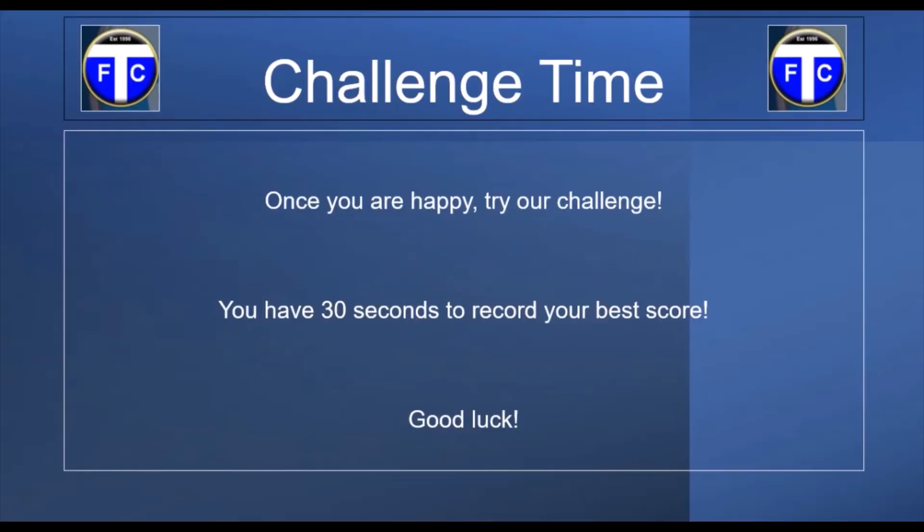Now you've seen how to do the sole roll. I'm hoping you're a master at it, or if you're not, that's fine — just keep practicing. It's now the time for the fun part: the challenge time, of course.